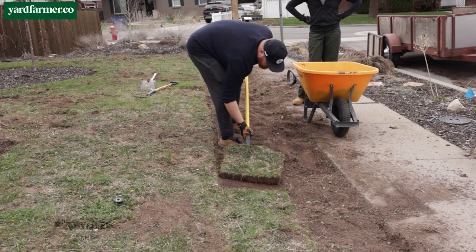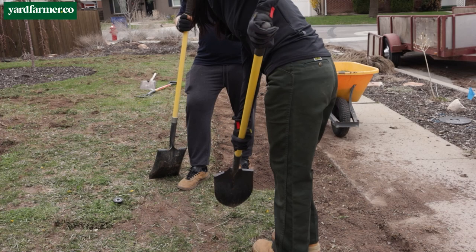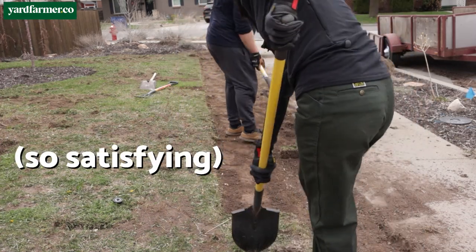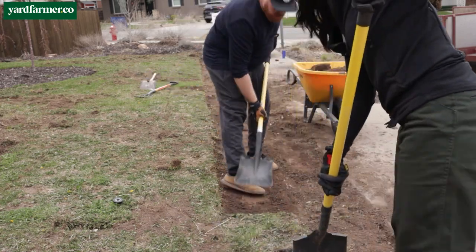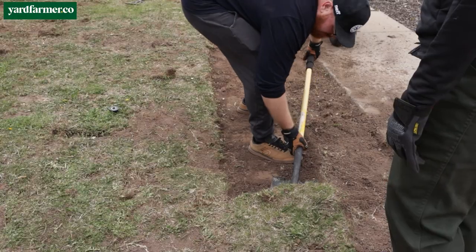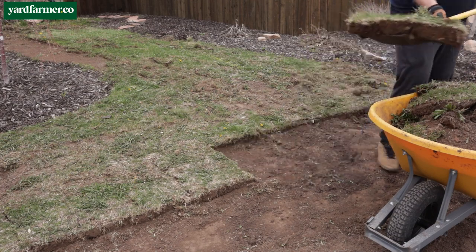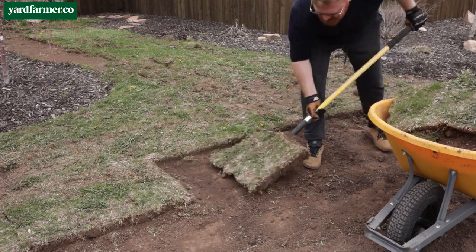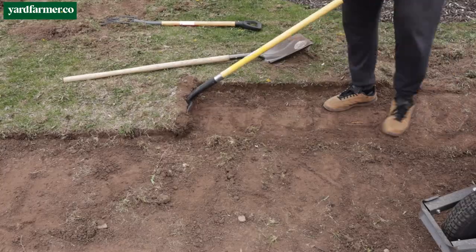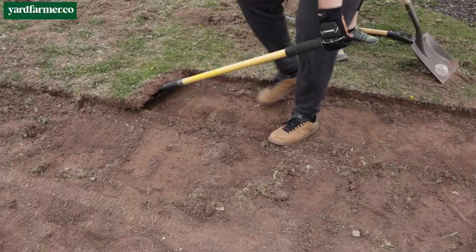About halfway through this project, everyone involved was starting to have serious regrets. The whole process looks fairly straightforward in those satisfying sped-up videos on YouTube, but it was hard. It took several of us half a day of genuinely hard work — rolling the sod, lifting it into the wheelbarrow, pushing the wheelbarrow, emptying it, and walking back and forth. By the end, all of us were many thousands of steps in with quakey muscles and sore backs. If that doesn't sound appealing, we can definitely explore simpler, lower-impact ways to transform your lawn.